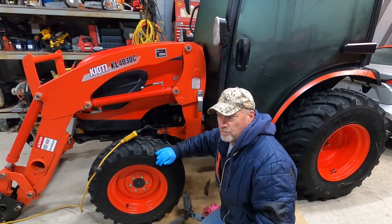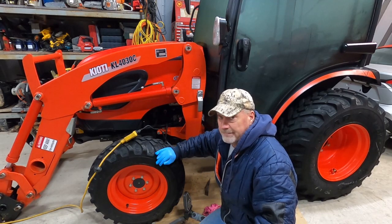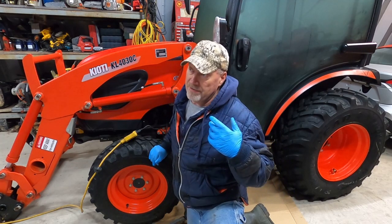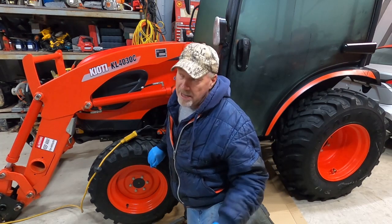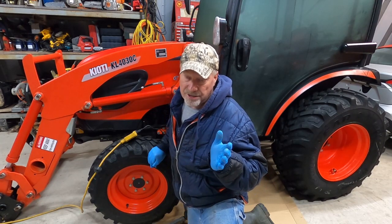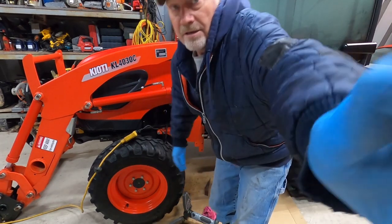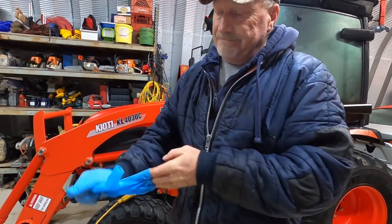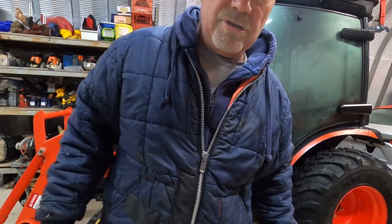That's it for the block heater install. It was 42 ohms on a 400-watt heater, and about 80 bucks for the part. When you do it yourself, you're probably shaving off at least one hour's labor at a dealer rate of 110 to 120 bucks an hour — so this probably would have cost 200 to 250 bucks at a dealer. They have to eat too, but if you can do it yourself, there you go. Thanks for tuning in — we've got some chainsaw work to do next.